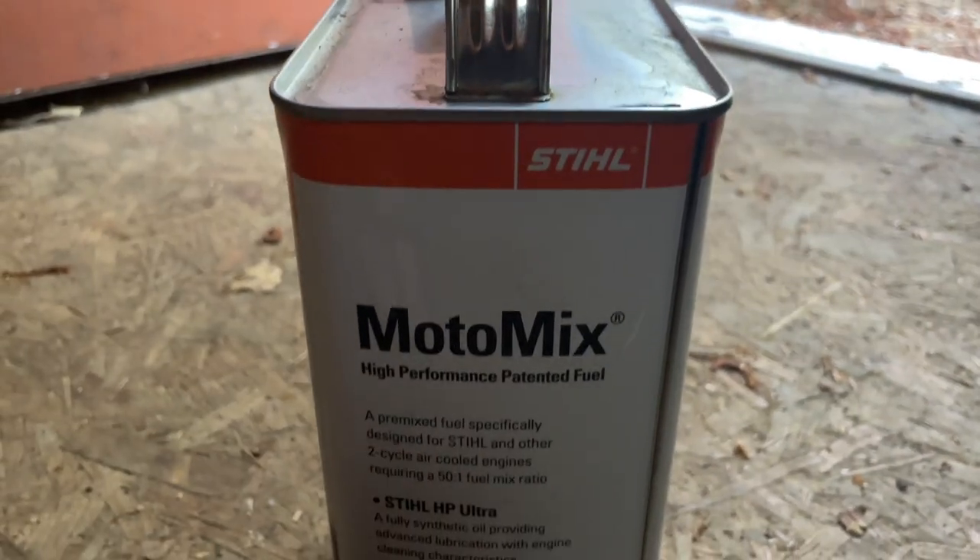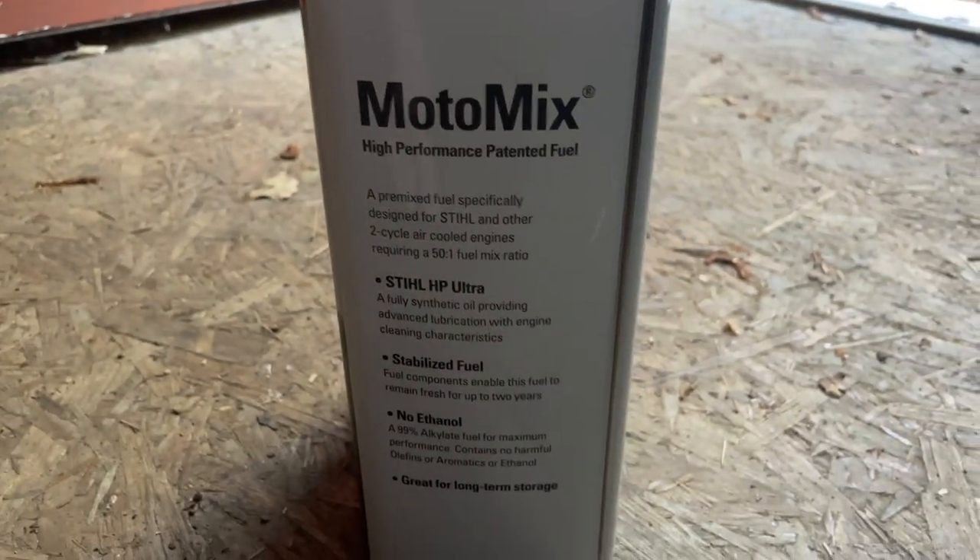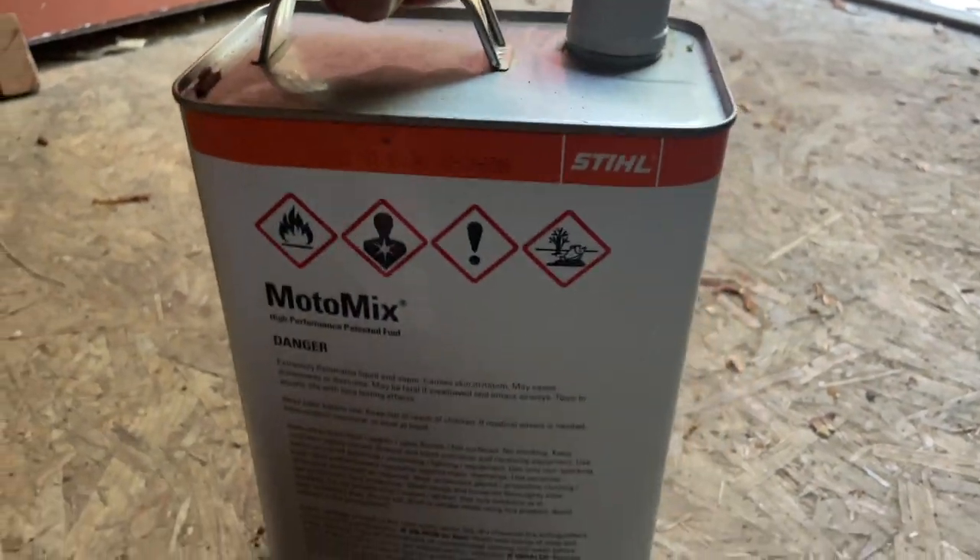This is some really good Moto Mix. I use it on two of my chainsaws and I haven't had any issues. I cut some pretty big logs with my chainsaws and I haven't had issues with anything getting caught or anything like that.